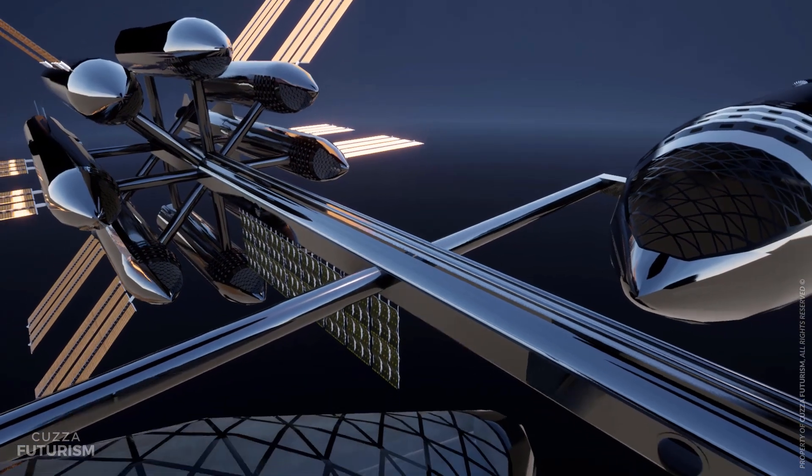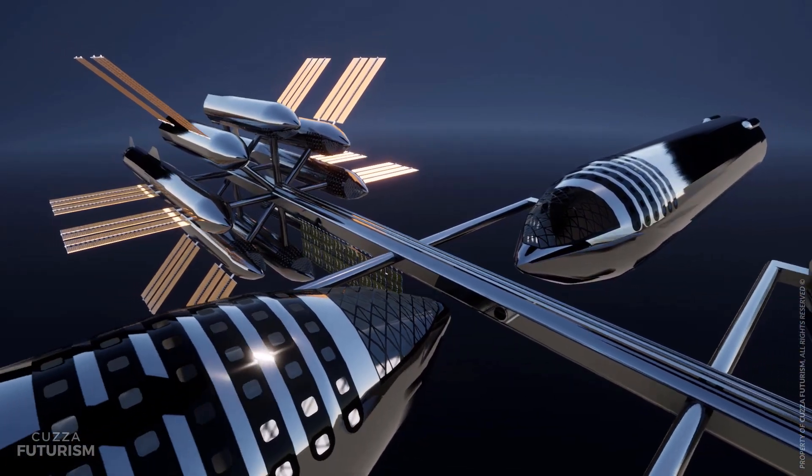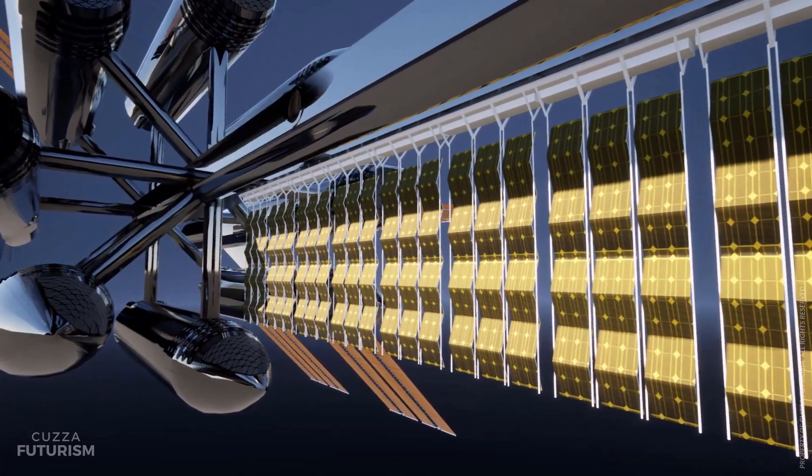One application of the OSS is to serve as a fueling hub for spacecraft. Six Starships toward the deck of the station are adapted to store propellant. The tanks are out of direct sunlight and located near 16 radiators, drawing away excess heat from the station.